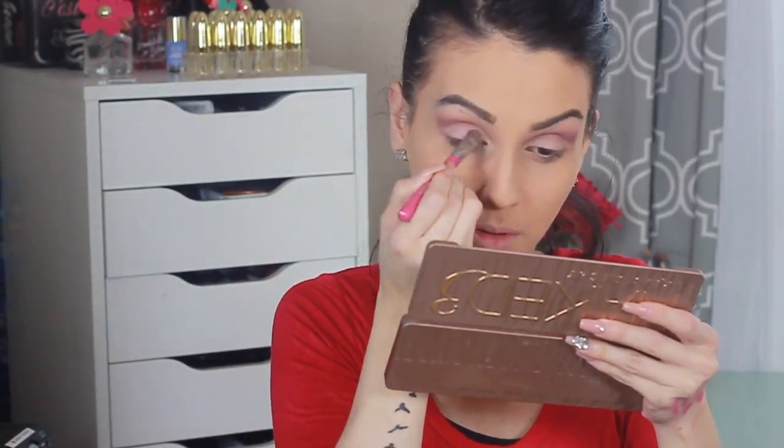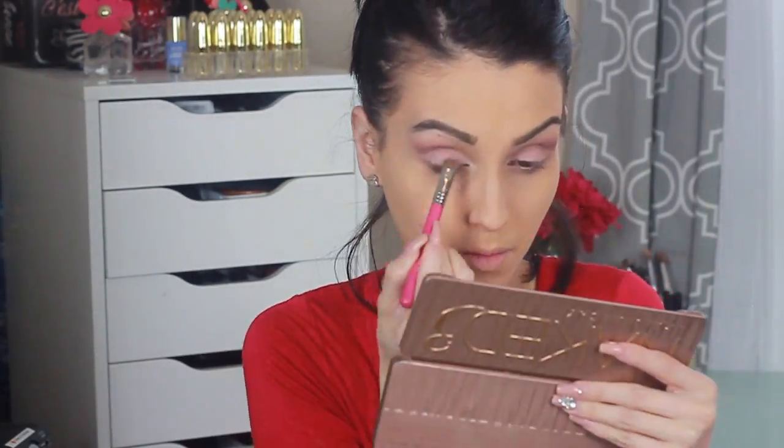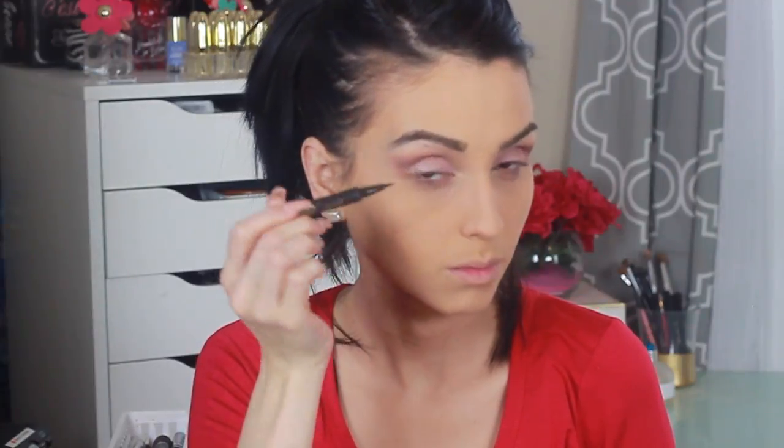Moving on to the lid — I grab a shader brush and apply a pink or rose gold shade. Then I go on top of that with the color Buzz to create more of a rose gold, champagne-y gold — pink gold, whatever you want to call it. You can't really see the difference here because of the light, but there it is.